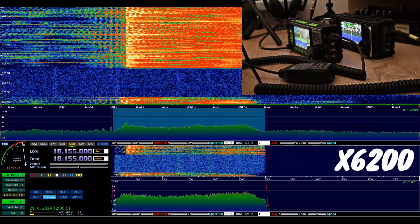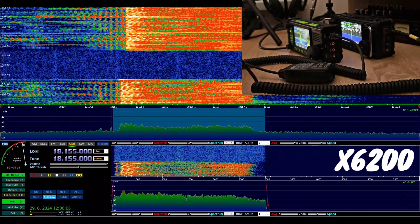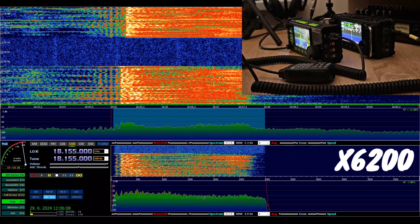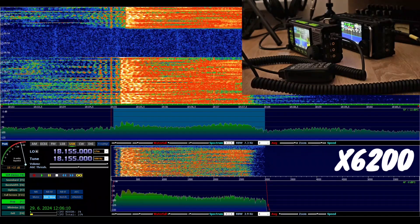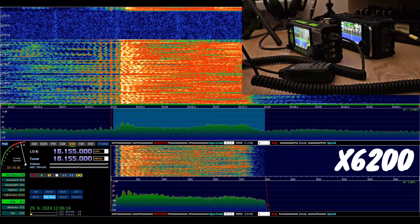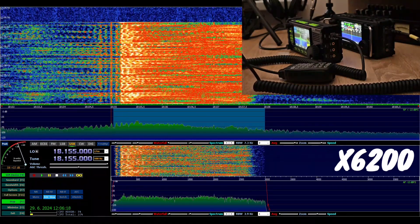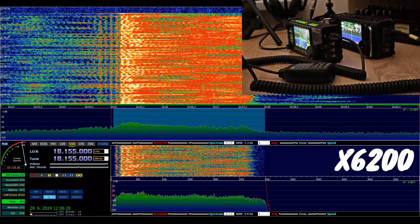Calling CQ, CQ 17, CQ 17. This is Oscar Mike Zero Echo Tango from original microphone, Xiegu 6200. Original microphone, Xiegu 6200. Audio level set to 15. Calling CQ 17 and listening.